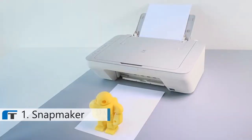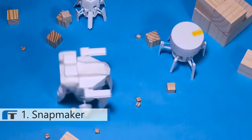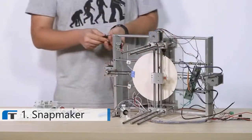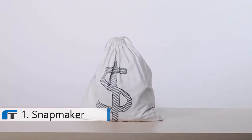3D printing is amazing! We use it to get innovative, bring our designs into real-life objects. However, most 3D printers may not live up to your expectations, cost you a lot of time and money. Until now!